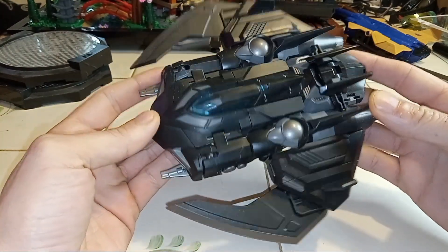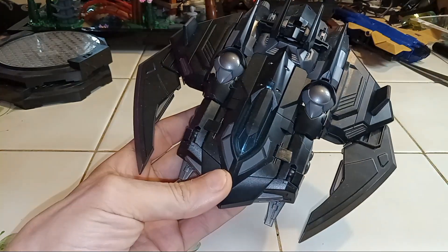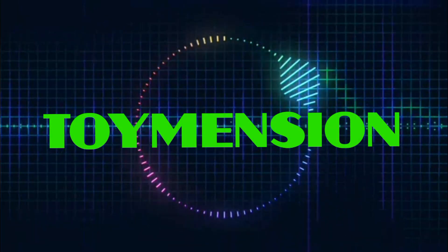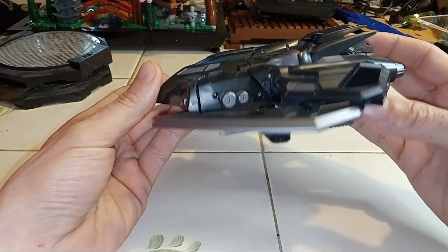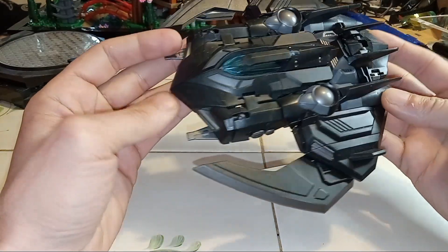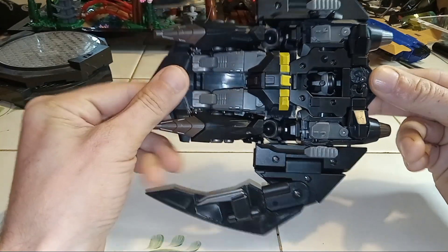So, a Batwing Transformer. Very interesting. As you can see here, we got a Transformer that looks like the Batwing. See where I'm getting at?